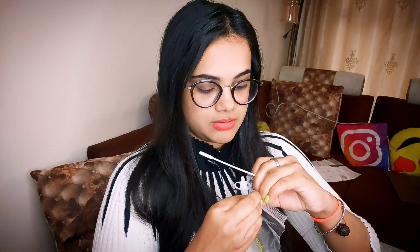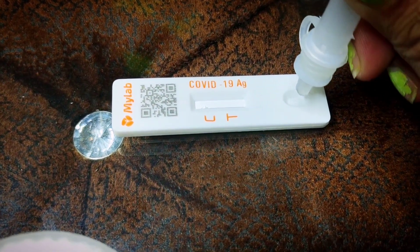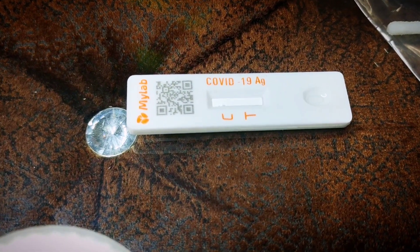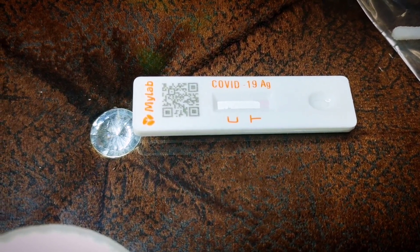Make sure you don't tilt the tube while doing this, because the drops need to come out properly — it's a bit tricky to open. I'm now disposing of the swab into the disposable bag. I've inserted two drops into the testing device, and now we wait 10 to 15 minutes before checking the result.